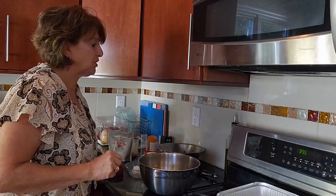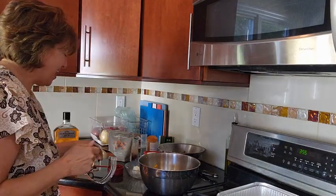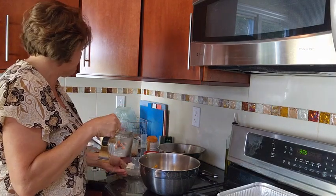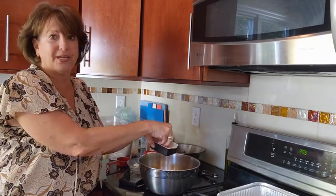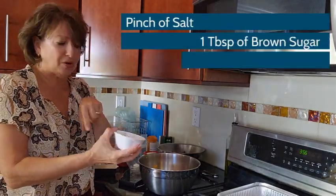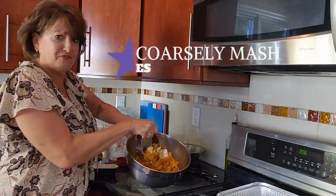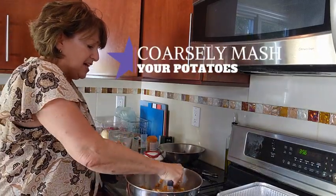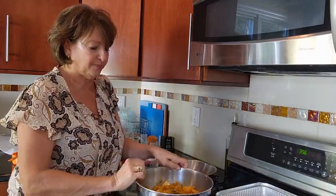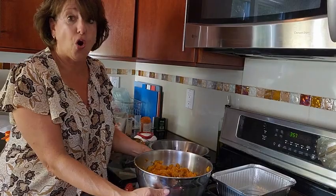We are going to use a masher because I don't want the sweet potatoes to be pureed. A quarter cup of bourbon goes right in, and two tablespoons of margarine. A pinch of salt goes right in along with just one tablespoon of brown sugar. Take your masher and get all of that warm mixture — you want it a little coarse, just coarsely mashed. Perfect, your sweet potatoes are coarsely mashed.